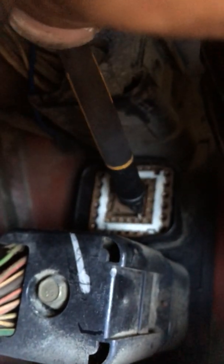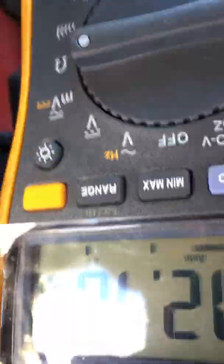Moving over to the second pin from the corner — that's the red wire with the pink stripe. We are getting not the greatest readings there. Definitely have a problem with that wire. All over the place. Bad.